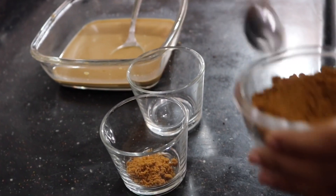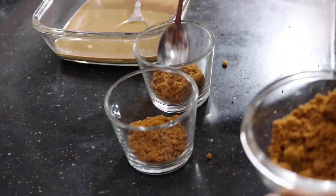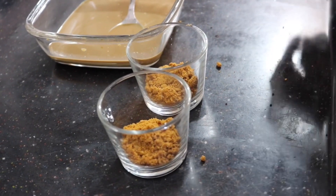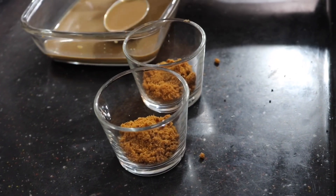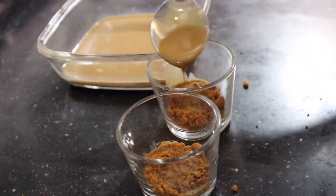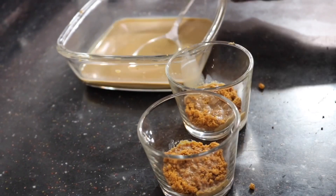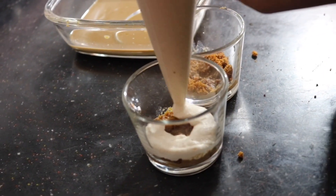Instead of making it in that square bowl you can also make mini dessert cups. I had some biscuits and cream left so I'm assembling them into small cups. For this I've crushed some of the lotus biscuits and I'm placing them in the bottom of the cup, then pouring in just a very little bit of the coffee mixture.